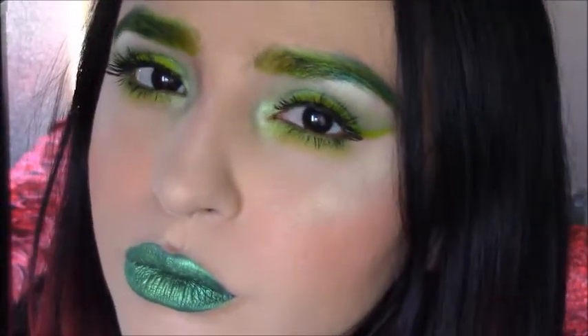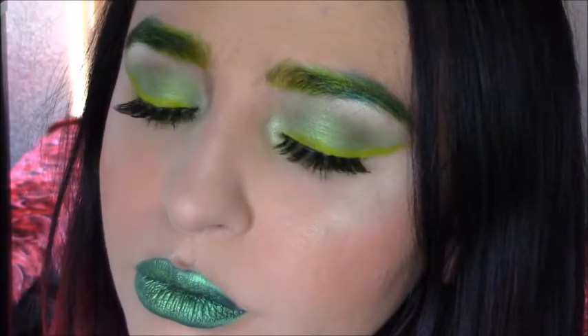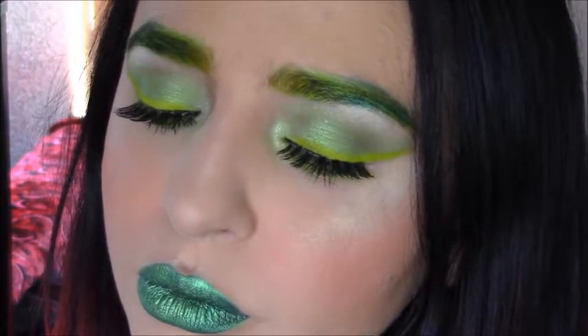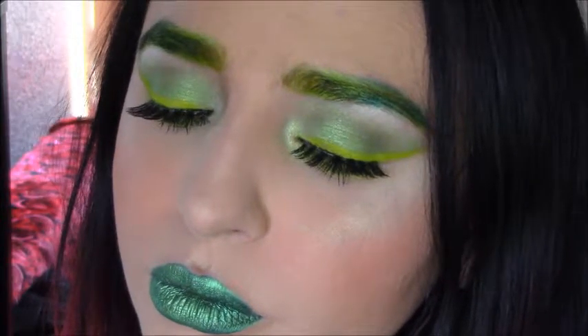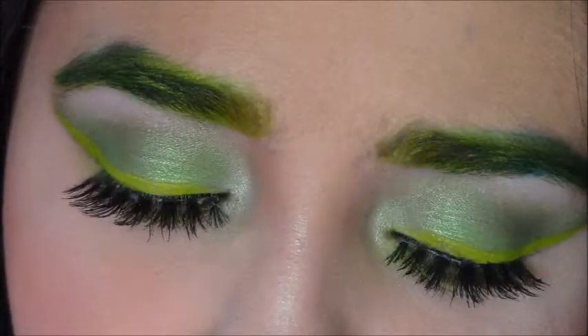That's the completed look for Paradise. I hope you guys like it — it's a very bold color for me, but it came out really good. I will have my other birthstones in the description bar below, the videos for those, that way you can see those. Keep watching, stay tuned for September, and I'll see you guys in my next video. Bye!